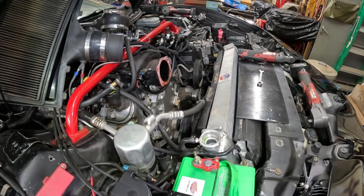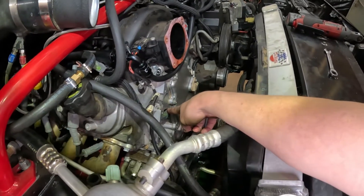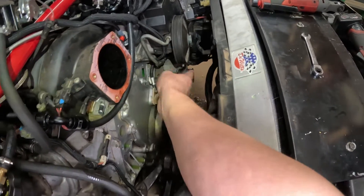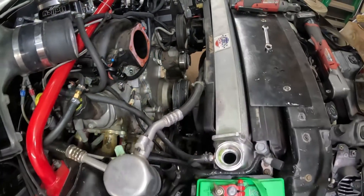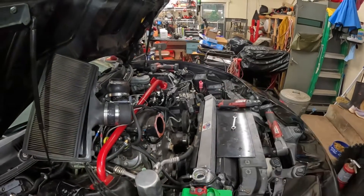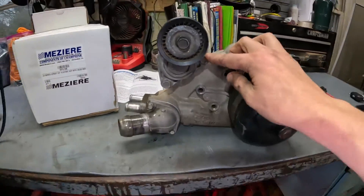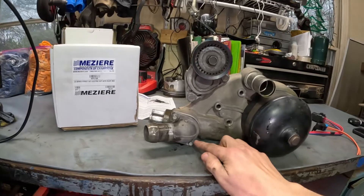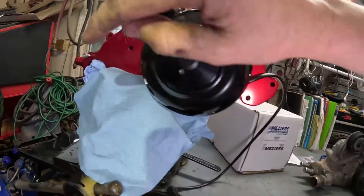We got our water pump off — it was three 10 millimeter screws here and three 10 millimeter bolts. I kind of wish I had taken off the idler pulley; that last bolt was in the way and it's a 15 millimeter bolt — could have gotten to it with power tools a lot easier. We have the water pump over here. We're going to take these two 15 millimeter bolts off, install them here, along with two 10 millimeter bolts, then move our thermostat and bolt it on.